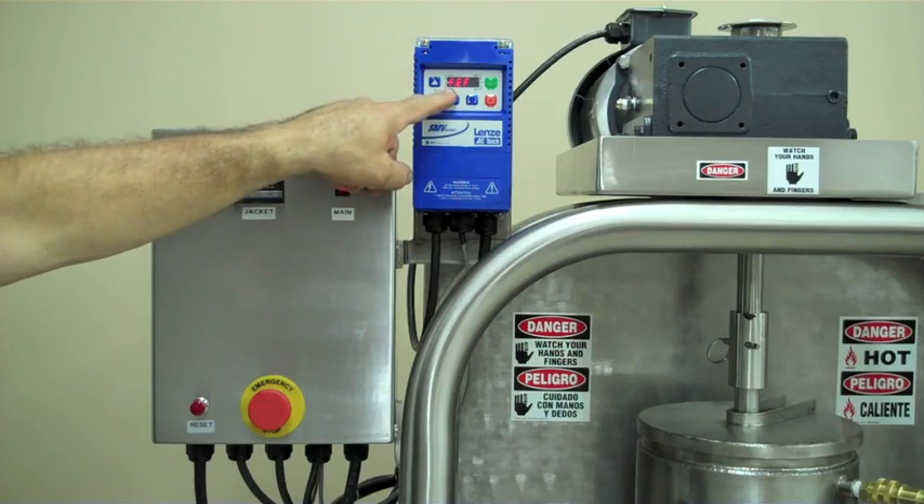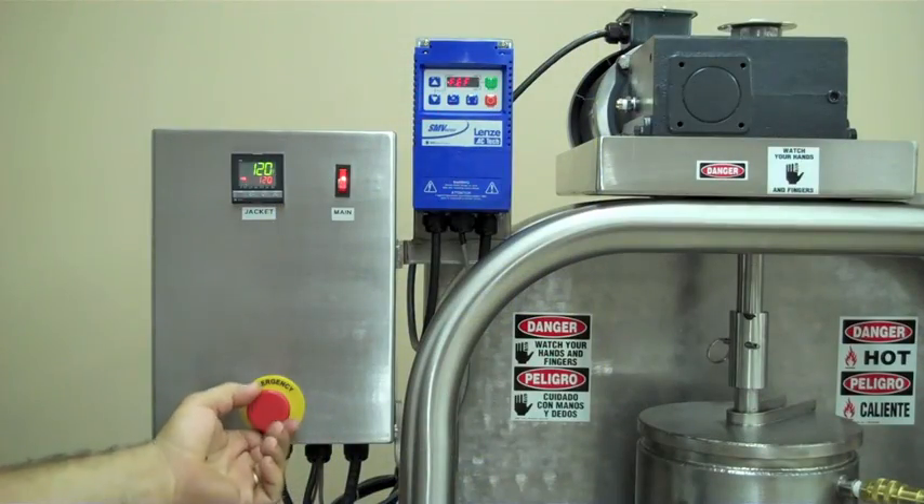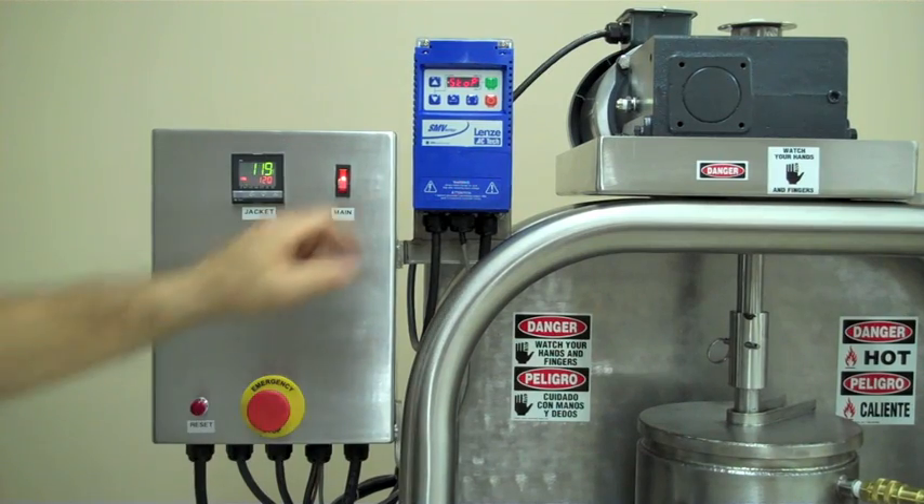To reset the machine after the emergency stop has been engaged, disengage the e-stop and press the red reset button.